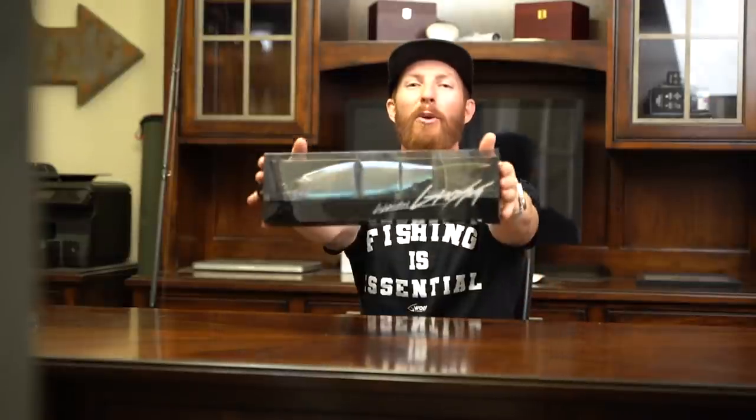What's up guys? Welcome back to the channel. Today we're unboxing the DRT Clash Ghost — literally one of the most expensive bass fishing baits in the world, as well as probably the largest bait we will ever showcase on this channel. Get ready.